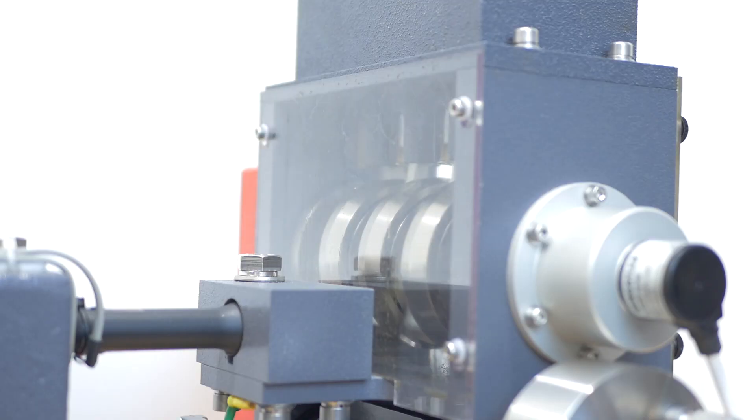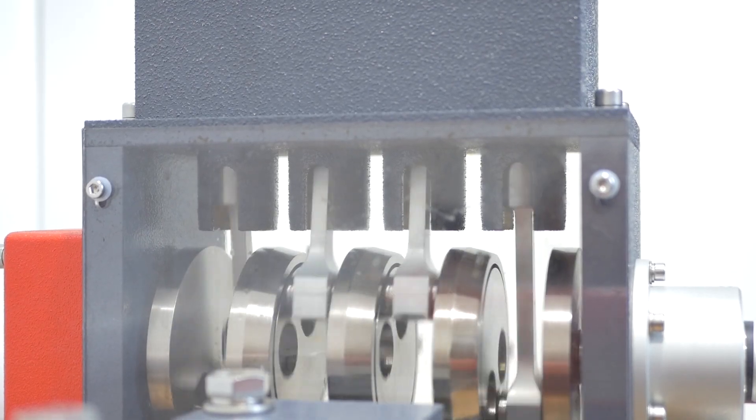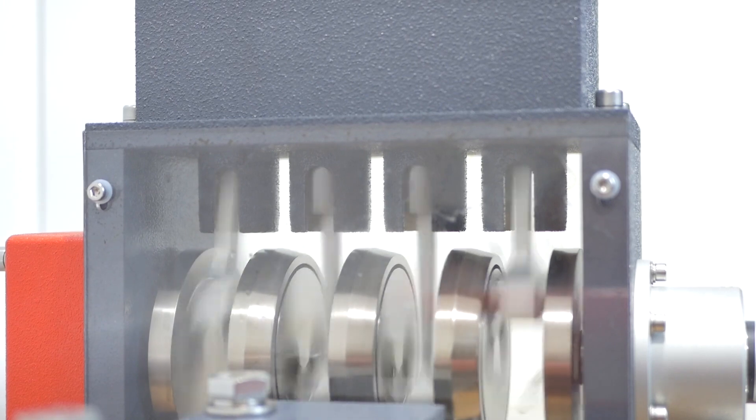Many modern machines use some form of reciprocating, i.e. up and down or in and out motion. These usually turn it into circular motion, or alternatively turn circular motion into reciprocating motion. On the downside, reciprocating motion causes unwanted vibrations and forces. These vibrations and forces can cause noise and damage, a factor that needs to be considered in engine design.